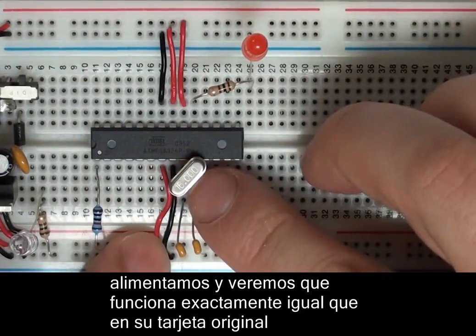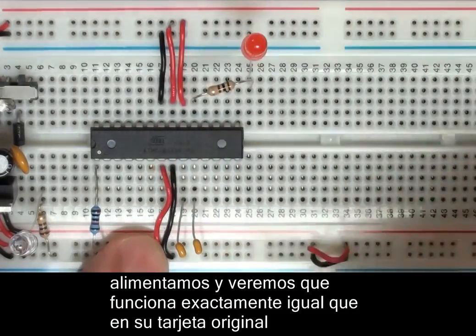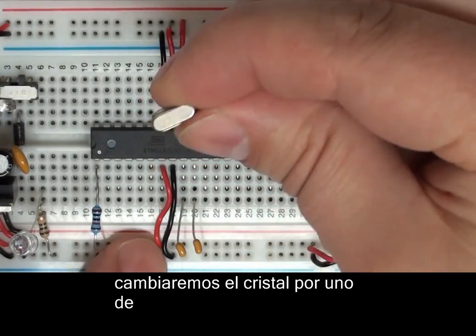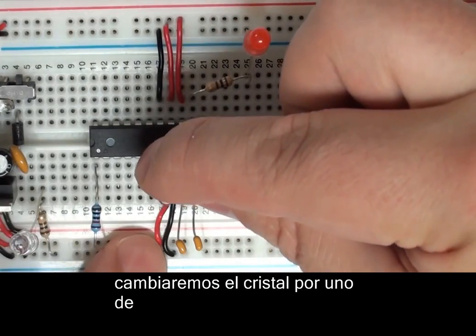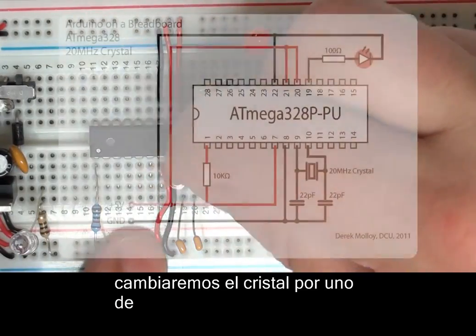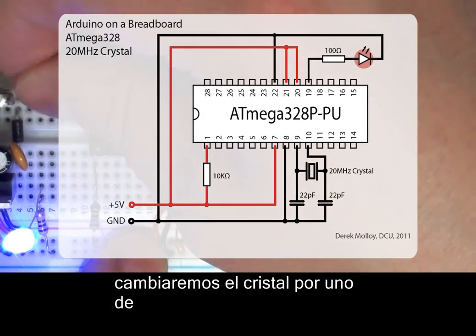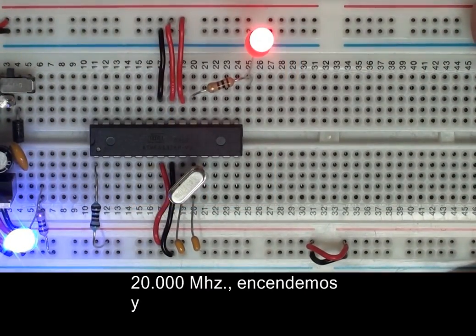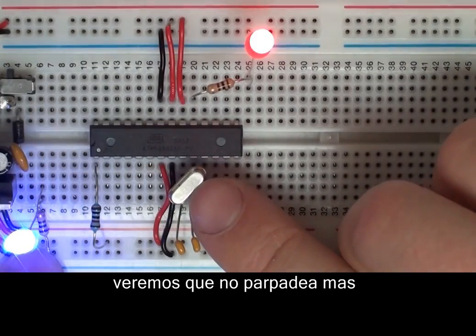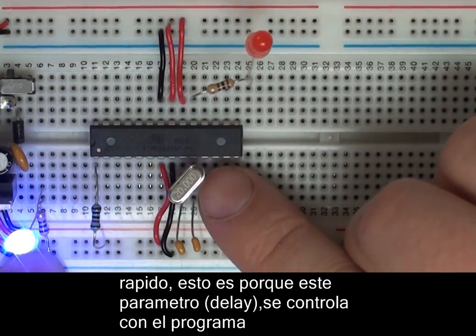Because this ATmega 328 can be driven at up to 20MHz, we can replace the 16MHz crystal with a 20MHz crystal. Here I'm connecting it across the oscillator pins again. You can see that when we power on the circuit, it behaves exactly as it did with the 16MHz crystal — it doesn't flash any faster. This is because the delay in our code delays for 100 milliseconds, which is irrespective of whether it's a 16 or 20MHz crystal.